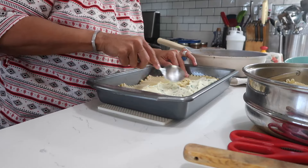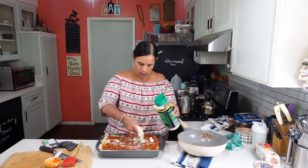Why did I say three or four cheese? It's because it calls for ricotta, mozzarella, and parmesan, but I might add some Dutch cheese or Edam cheese on the top.